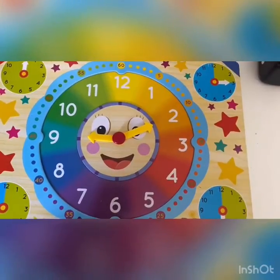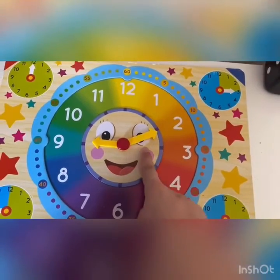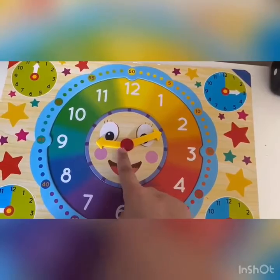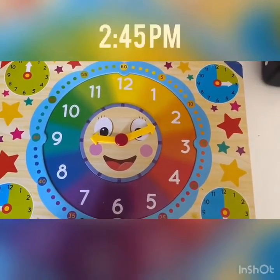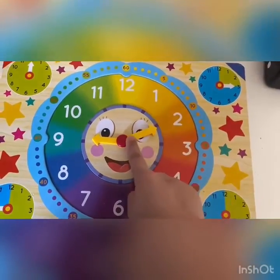Another tip I can tell you guys is when you guys are reading a clock, when you want to look at the big hand, make sure you guys focus on the hours, and when you're reading the small hand, make sure you guys focus on the minutes. So for example, right now the time that the clock has is 2:45.